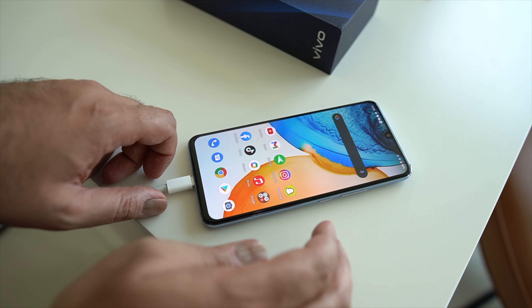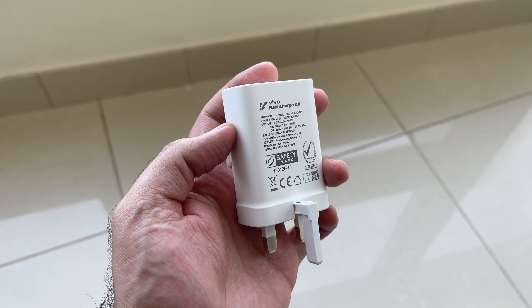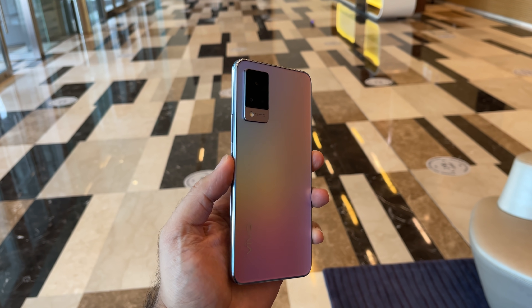Speaking of battery life, this comes with a 4,000mAh battery, which is decent — it could be more. In my day-to-day testing using mostly social media, light gaming, and camera testing, I was getting around a full day's worth of use, which I think is pretty decent. The combination of the chipset and OS helps preserve battery life, and I was surprised to get decent battery life even with 90Hz enabled. The included 33-watt fast charger gave me around 55% in half an hour, and zero to 100% took about one hour and ten minutes.